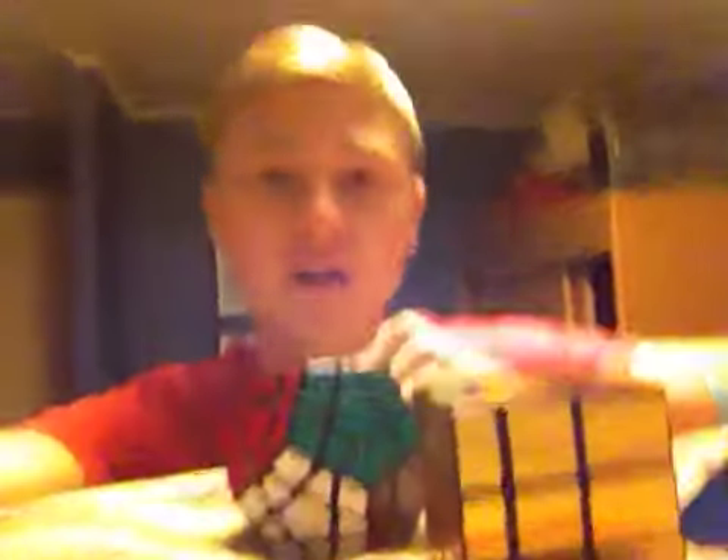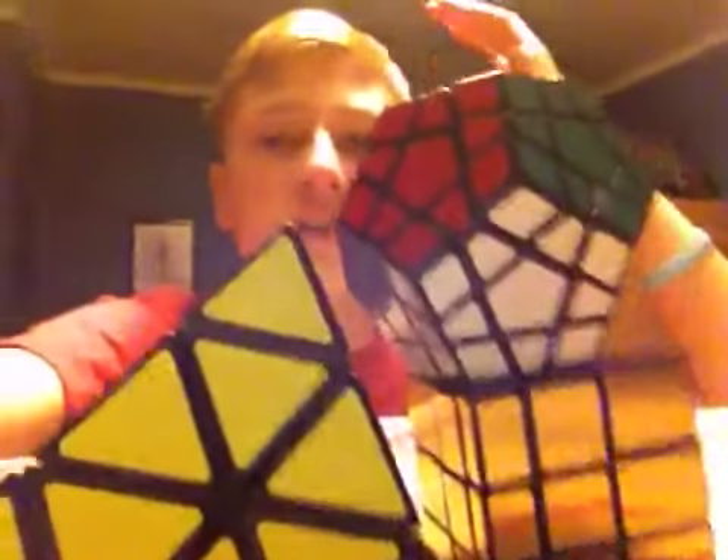I'm gonna look all over for the camera, so hopefully I'll find it. That's pretty much it for this video. If you guys want a tutorial on any of these Rubik's cubes, just comment down below and I will try to get to that soon. If you guys want to see my Rubik's cube collection, just leave a like on this video — let's say five or ten likes — and I will try to get to that. See you guys next time, bye!